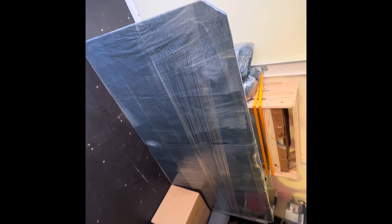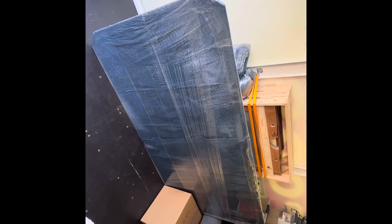So if you need to get your pool table broken down, wrapped, crated, and strapped in professionally, feel free to reach out to the pool table pros. Thank you.